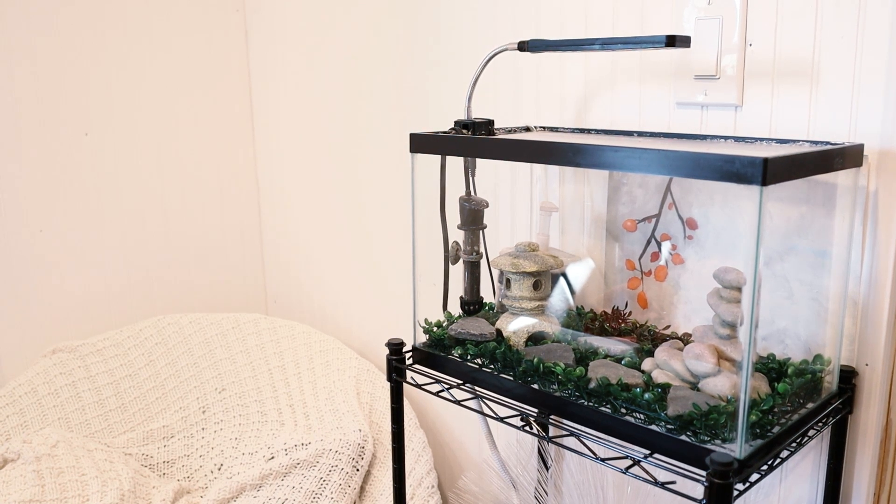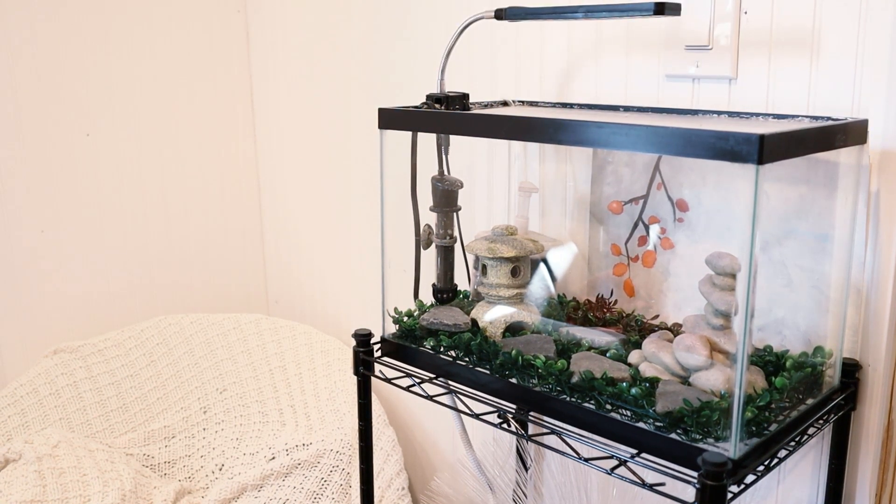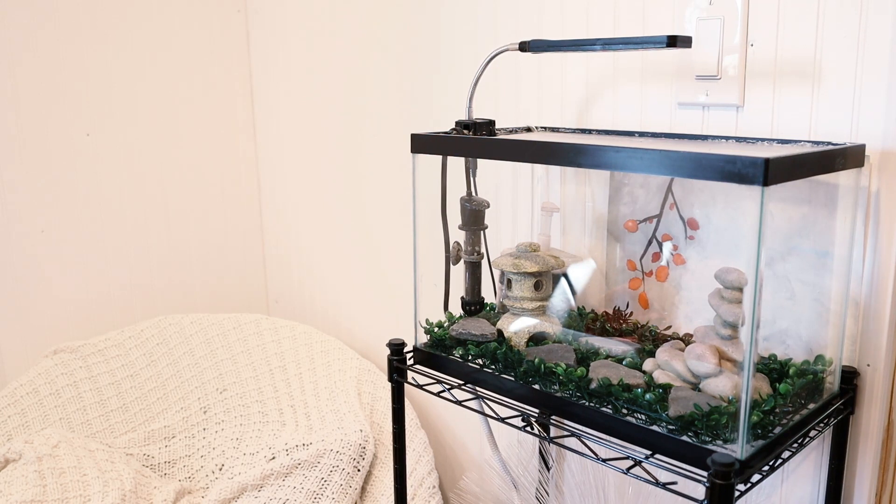Welcome to this video. This is a 5.5 gallon aquarium that I am planning to put a freshwater fish in. It is important for any fish to first cycle an aquarium before getting them.